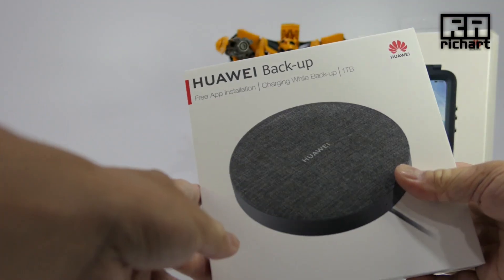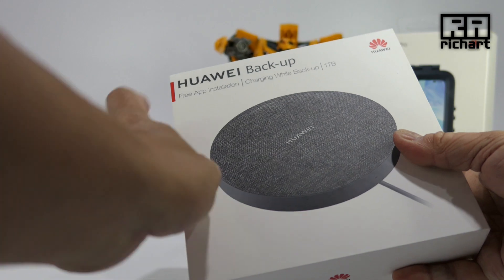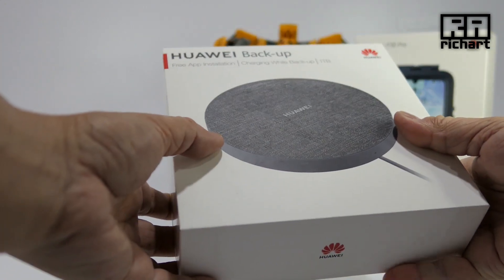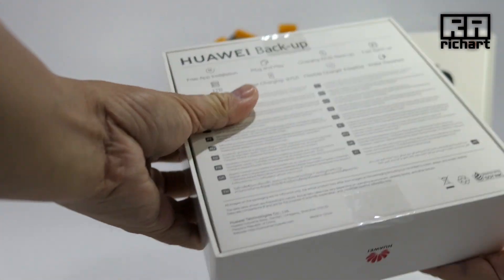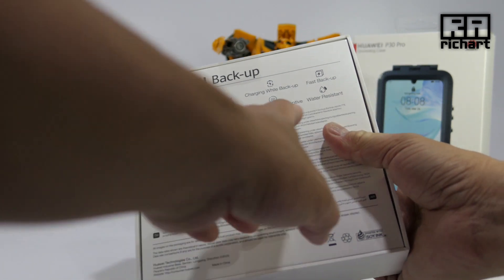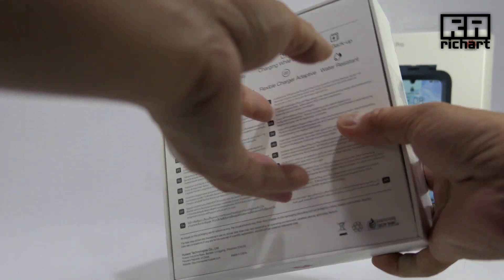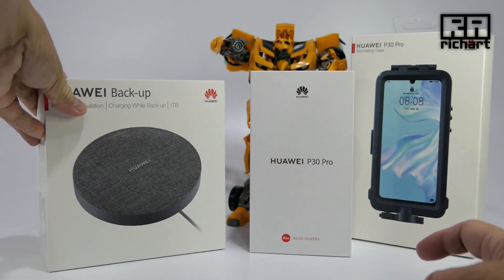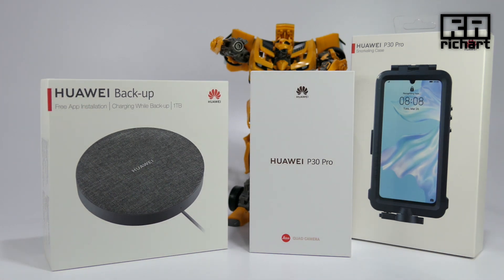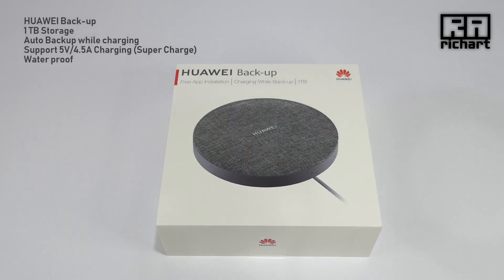This also came along — it's a charging-while-backup one-terabyte hard drive, and I think it has wireless charging. I'm not sure what it is exactly. It's water resistant as well. This looks interesting — I'm not sure whether it's a wireless charger. Let's do the unboxing and have a look.